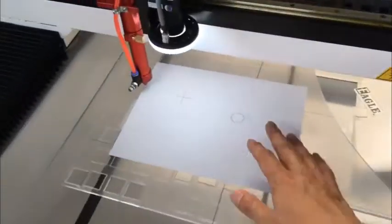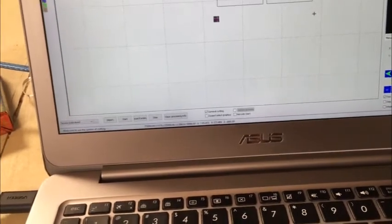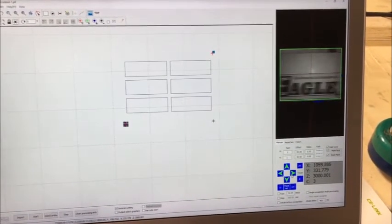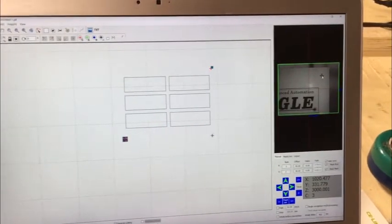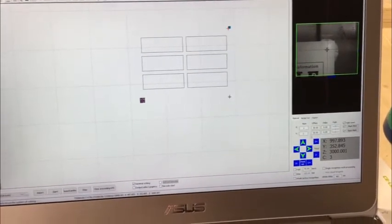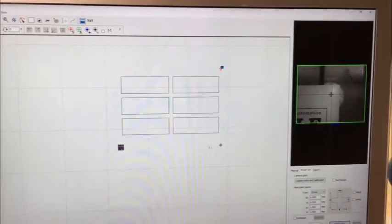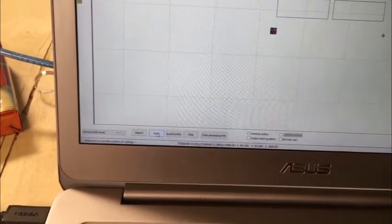After that, put your design on the working table. Now we can move the camera in the software. When you see the mark point in the picture the camera took, right-click on the mark points and the laser head will move there. In the model set page, do a match test. We find one mark point here — click OK. For camera cutting, uncheck the general cutting option first, then click the start button.